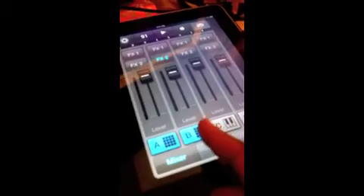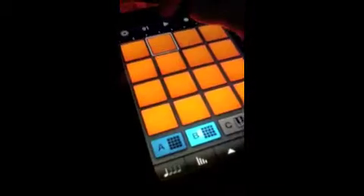Now, this joint's kind of dope — it has effects. You can mute stuff out if you want. Just unmute level B. Just came back. Back to the pattern.